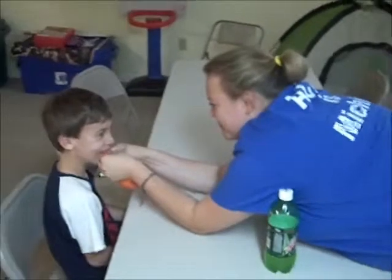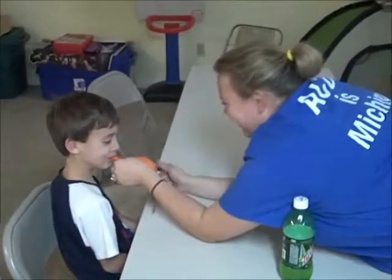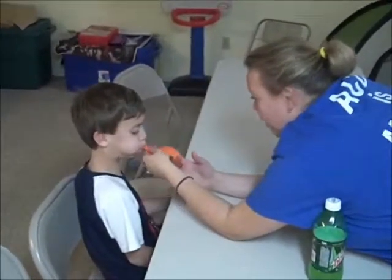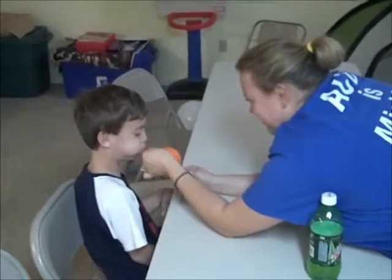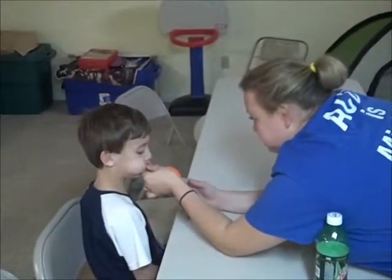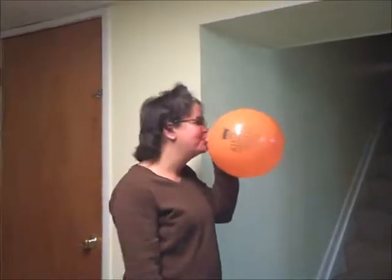Blow. You're getting spit all over my fingers. I know. Oh, look — go. Blow it all in the hole. Blow, blow, blow. You can't breathe, can you? Okay, now breathe. I look so cute. I see you. Big blow.